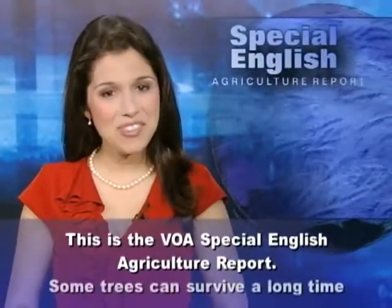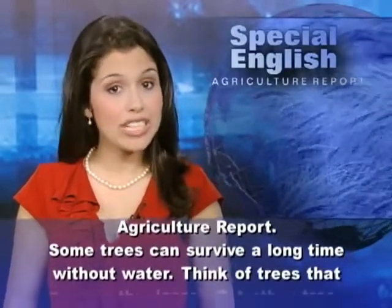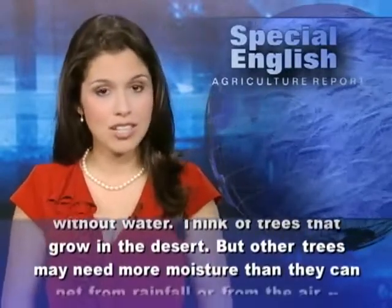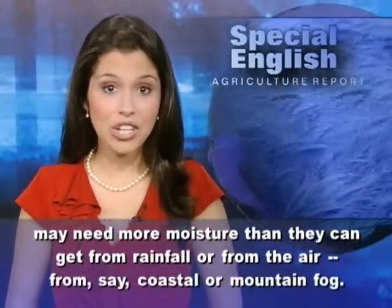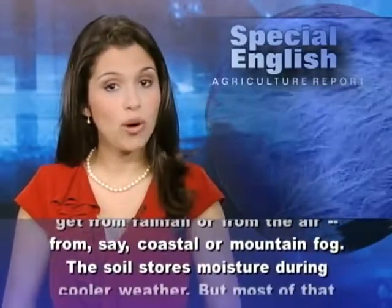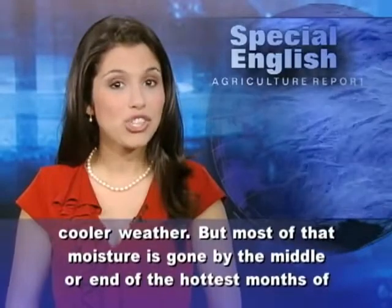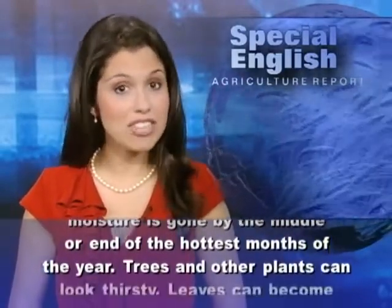This is the VOA Special English Agriculture Report. Some trees can survive a long time without water — think of trees that grow in the desert. But other trees may need more moisture than they can get from rainfall or from the air, from, say, coastal or mountain fog. The soil stores moisture during cooler weather, but most of that moisture is gone by the middle or end of the hottest months of the year.